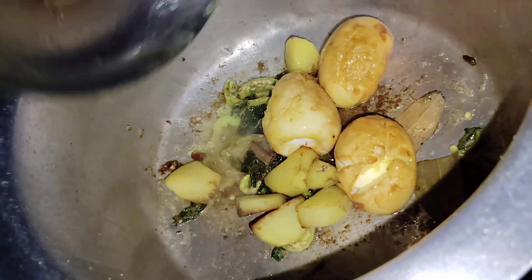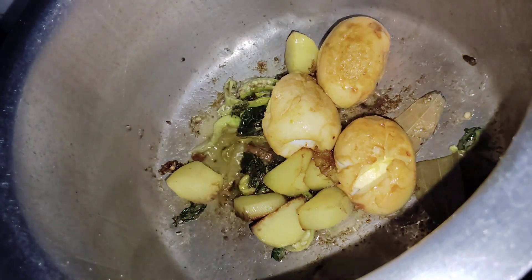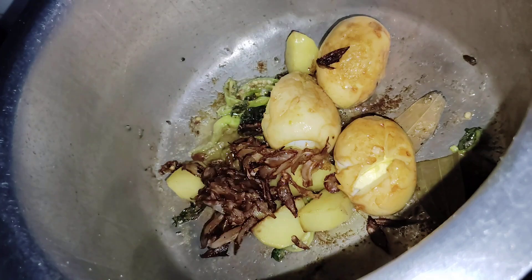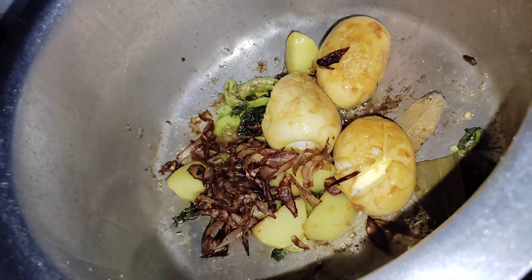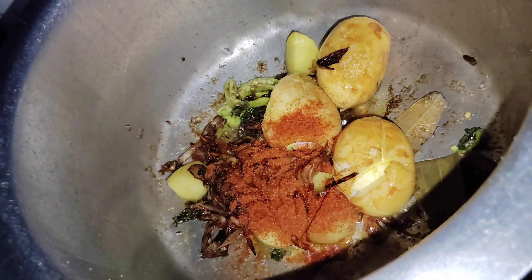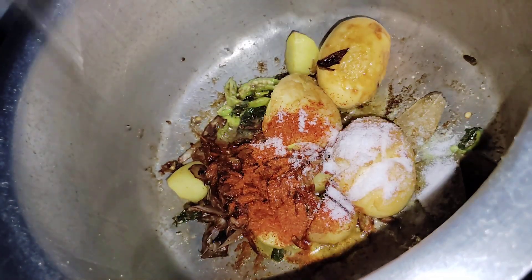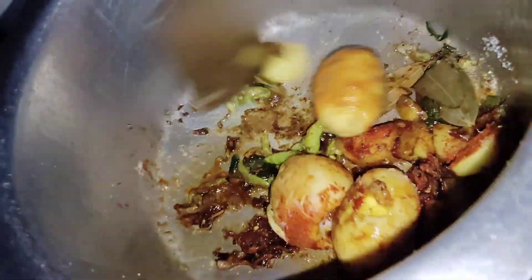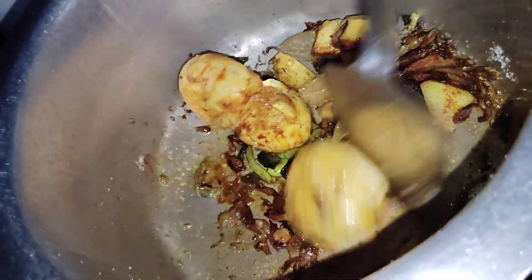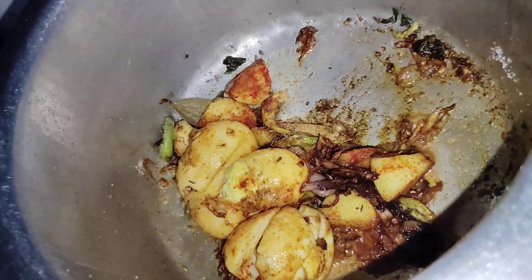We will fry it with aloo and egg. I will fry it with onions and oil. We will have to fry the oil in the pan until it is done.